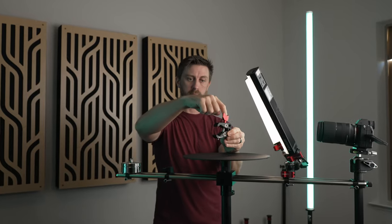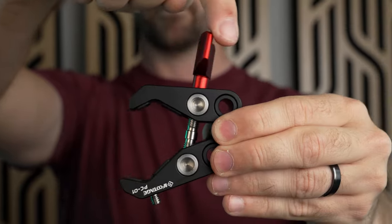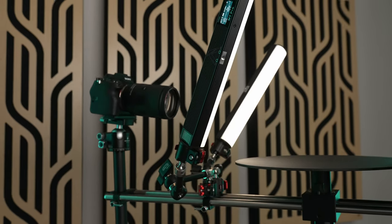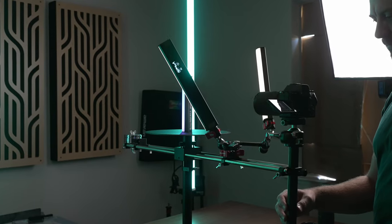With a normal motorized turntable, the object is always spinning, so it's next to impossible to handle it while capturing footage. As someone who shoots a ton of video B-roll for products, I can't believe I've gone this long without it because it makes everything so much easier and more efficient. And most importantly, the footage it helps me create is just really cool looking. Overall, I think the Digital Photo V360 is a must-have if you shoot any kind of food or product videos.